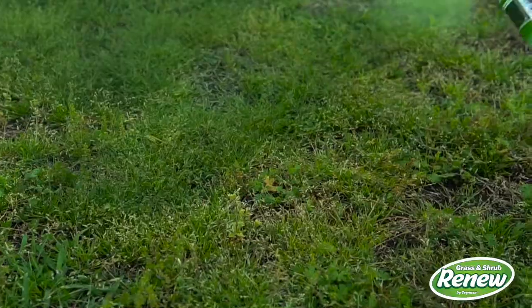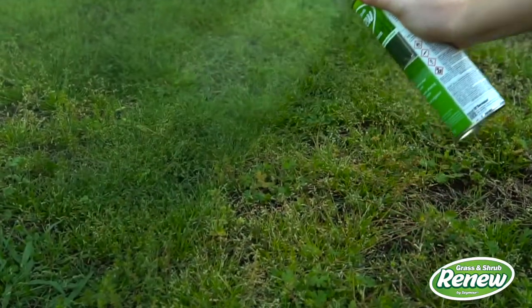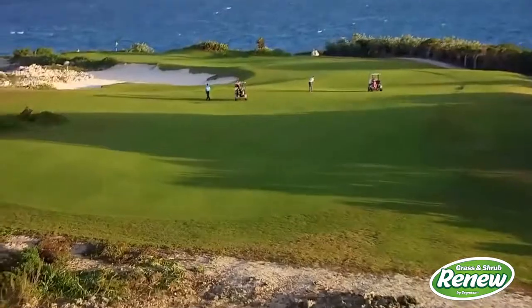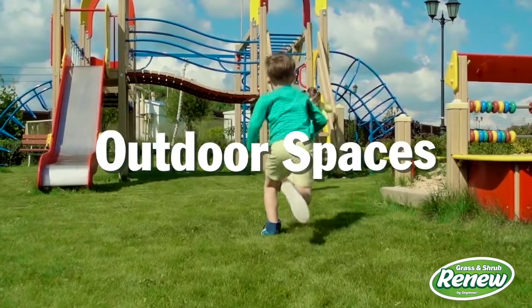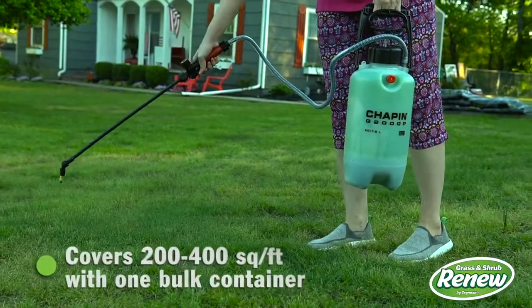Grass and Shrub Renew by Seymour is a professional-grade brown spot concealer, making it the ideal solution for golf courses, hotels, public outdoor spaces, and your home — covering between 200 to 400 square feet with one bulk container.